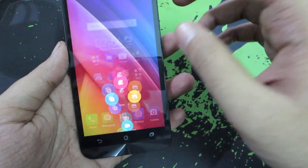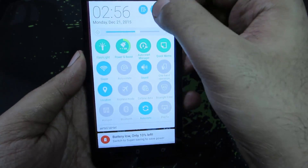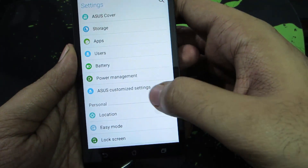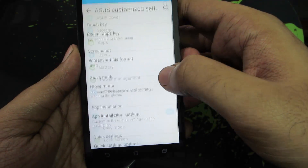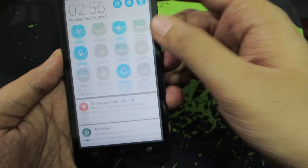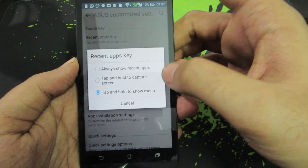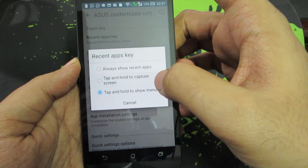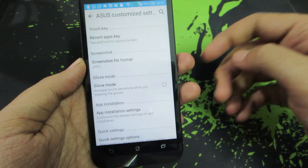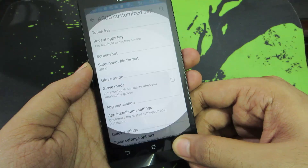There is another way to do it. For that you need to go to Settings. Once you are in Settings, select Asus Customized Settings. Over here select the first option that is Recent Tabs Key, and now select the second option that is Tap and Hold to Capture Screen. Now whenever you want to take a screenshot, simply press and hold the recent button.